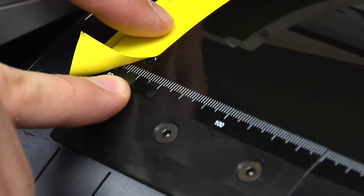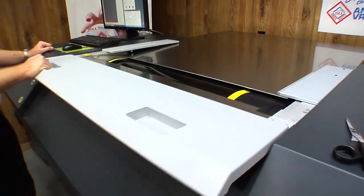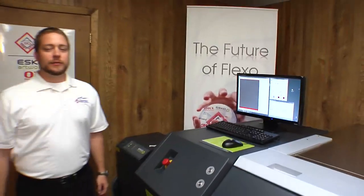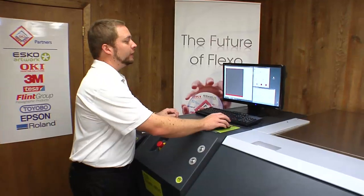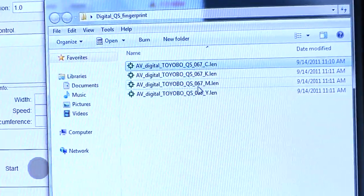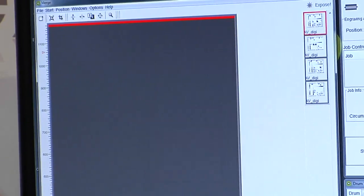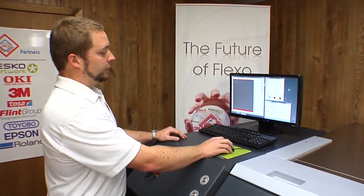For example, on this job, we're going to start at 60 millimeters. Now we're going to close the cover and go to the computer to prepare our job. I've already prepared a four-color fingerprint file through our RIP. Let's go get the files and get our plate ready. Let's open up the files and drag them into the ESCO merge software. Now we need to tell our plate size that it is a partial plate.